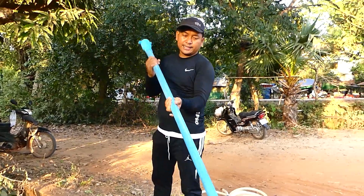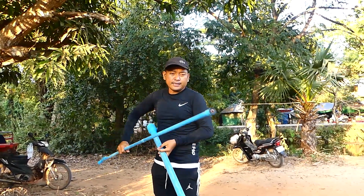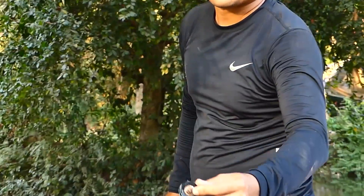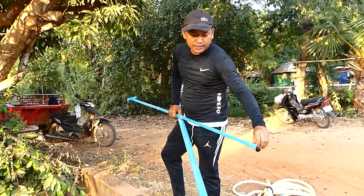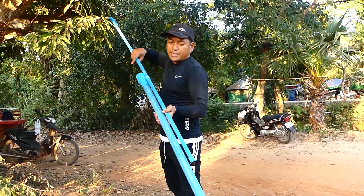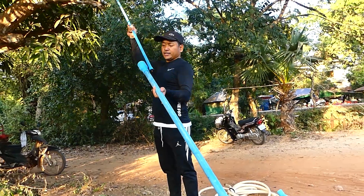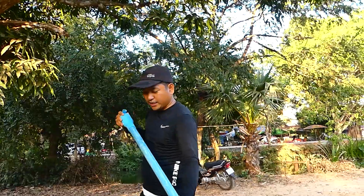I have rubber inside, as you can see here — the rubber on both sides. This one is the pipe that I made hard on the inside, and the rubber is around it. So it means that when you push, there is air going, and when you pull, there is also air going back.